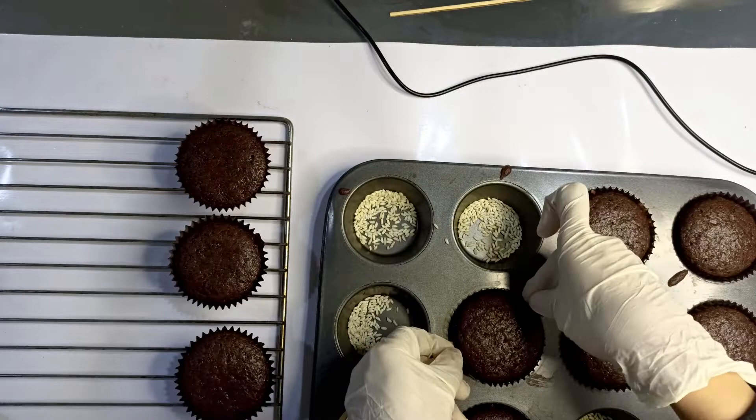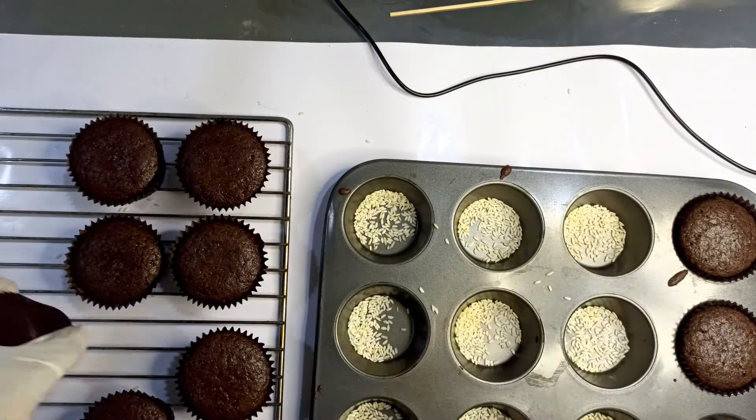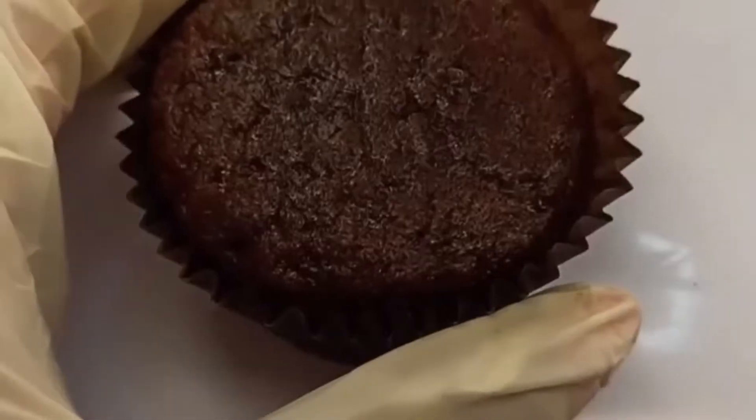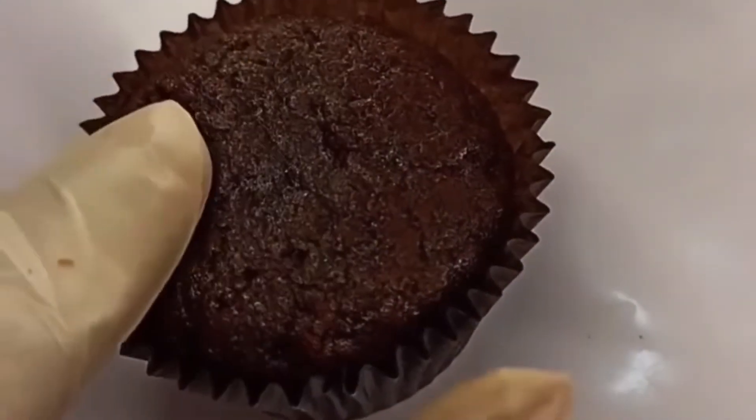Once the cupcakes are baked, I like to take them out from the cupcake tray to a wire rack to cool them down immediately. Your soft and fluffy cupcakes are now ready. Let's prepare the ganache icing for the frosting.